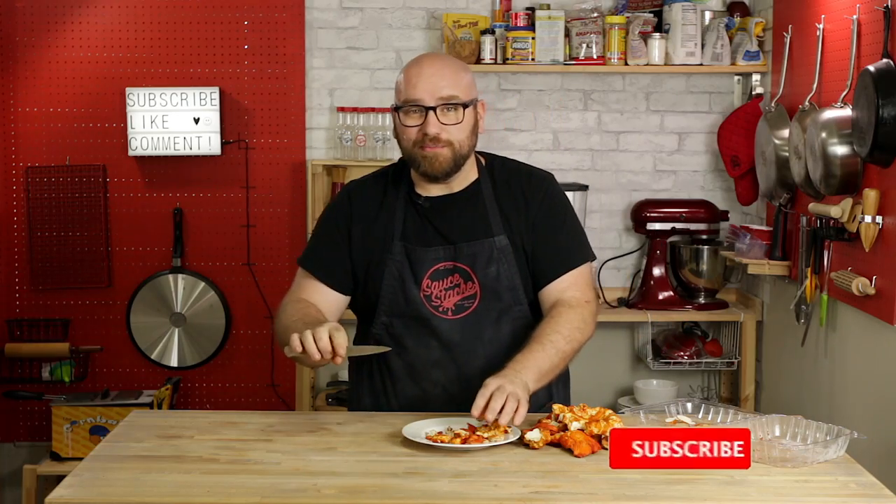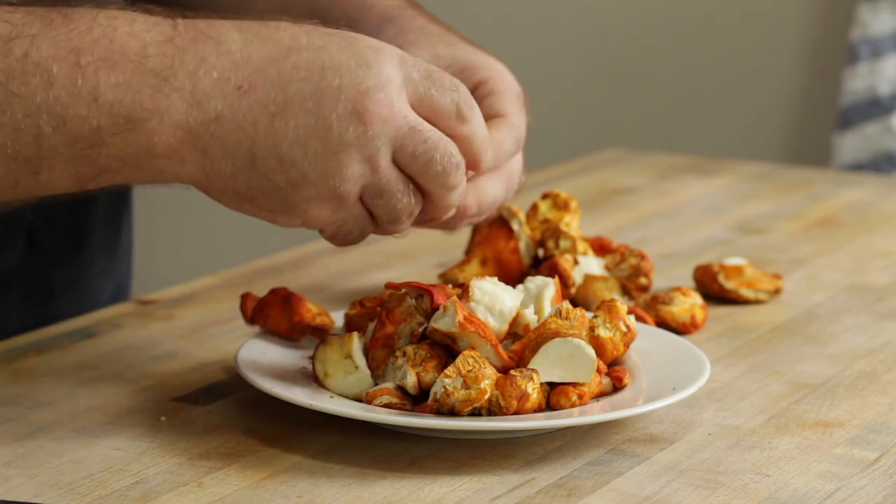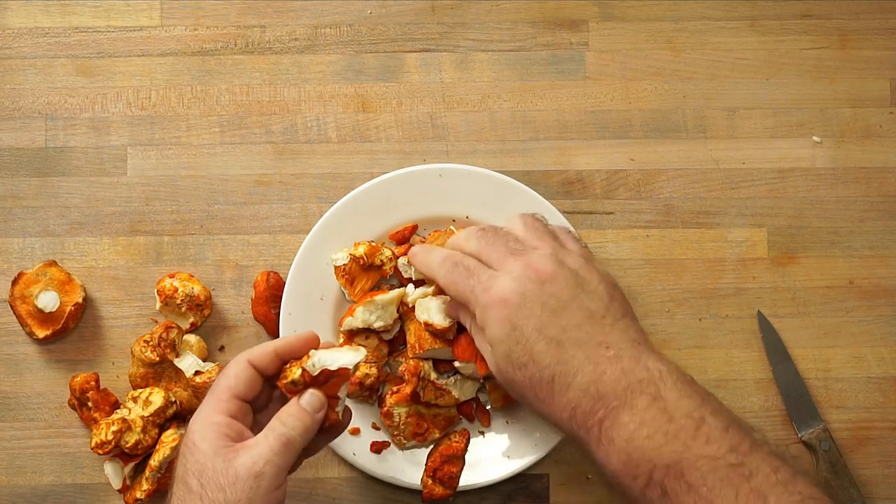Now that the mushrooms are cleaned, I'm just going to take off the very bottom of the stem. These mushrooms are pretty pricey, so I'm only getting rid of a very little bit. I would say these cost a little bit more than their crustacean counterpart, honestly. The last thing I want to do is chunk these up — I want claw-sized pieces of meat.